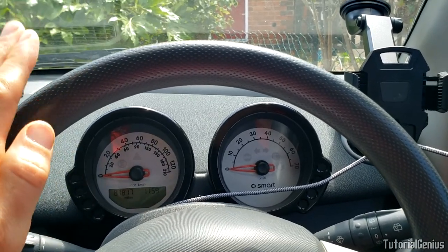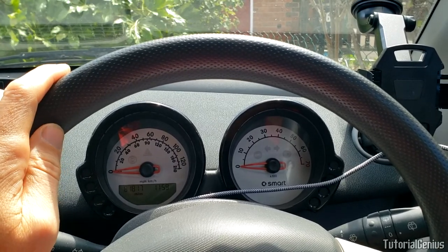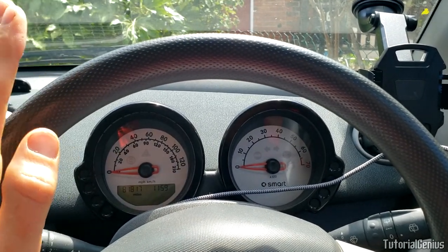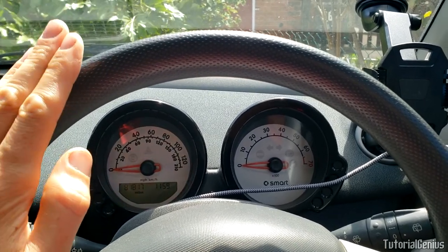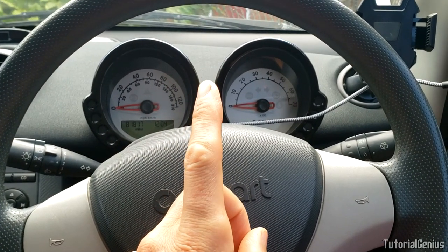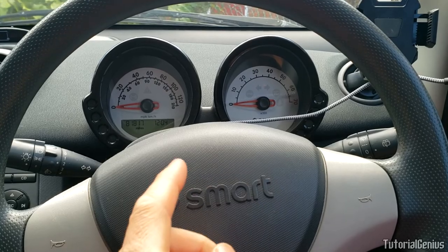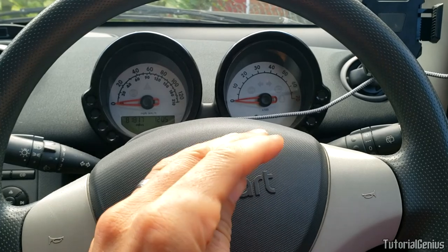Before you purchase any shock absorbers or start this job, let's talk about signs and symptoms of failing shocks. Similar things also apply with struts. The number one symptom of a worn shock absorber is the car is overly bouncy when traveling. The car kind of bounces by itself — you might hit a pothole and the car bounces way too much and for too long.